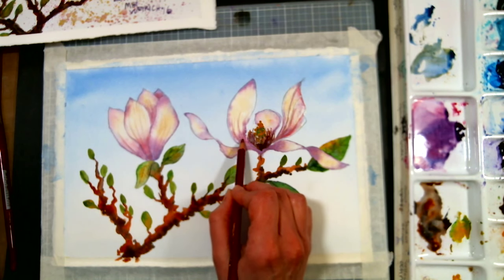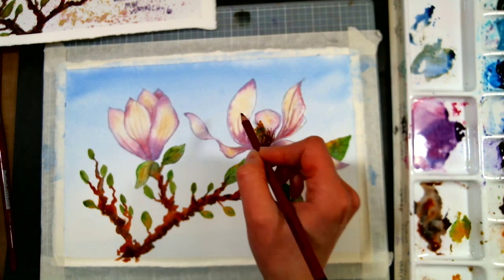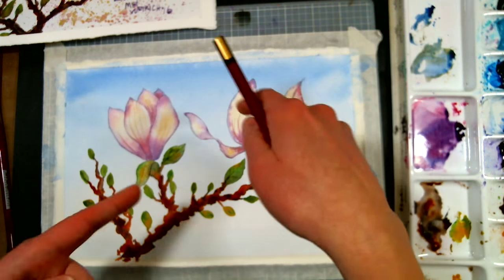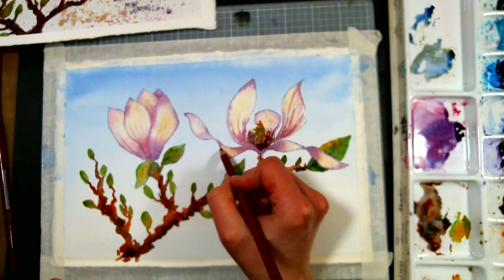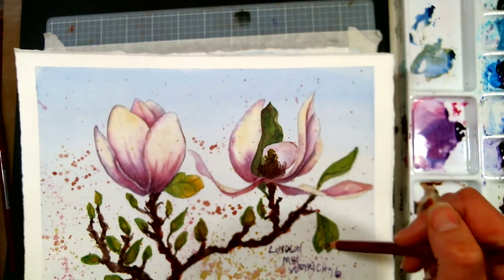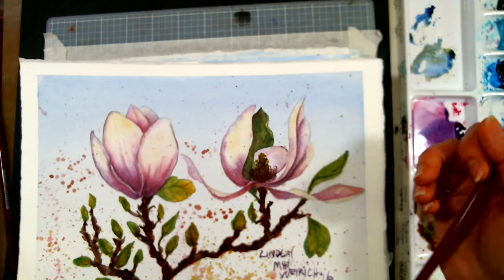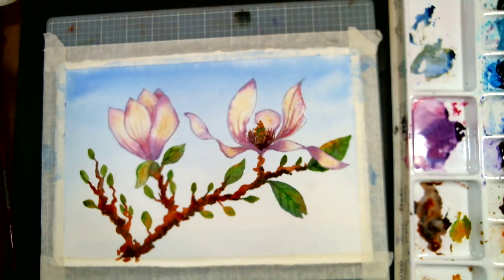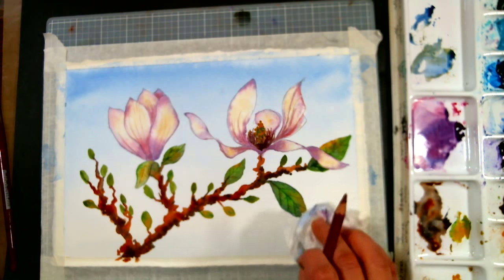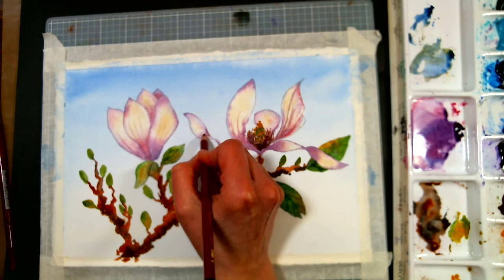Now I'm going to show you a mistake I made on the first one and how I fixed it. When I was doing my pencil work, I laid my hand right in a wet area because I forgot it was wet — all my petals were dry. I had this huge spot right there, so what I did was I just sketched a leaf in to cover up my mistake. I blotted out what I could and then just put that in. That mistake is on the short version of this tutorial on my channel. There's no real big mistake that can't be fixed — it's just an opportunity to try something different with your art.